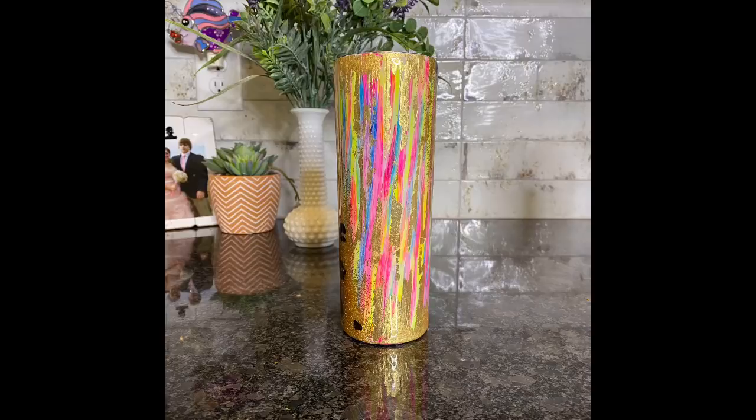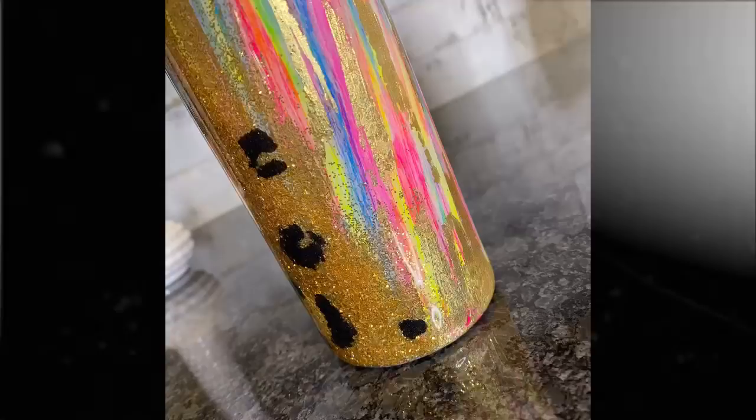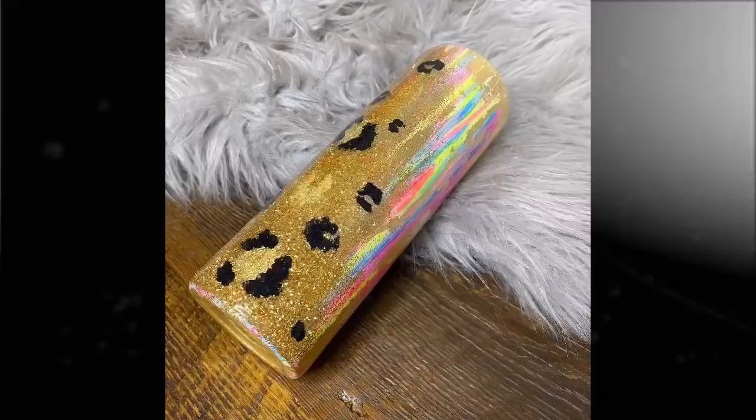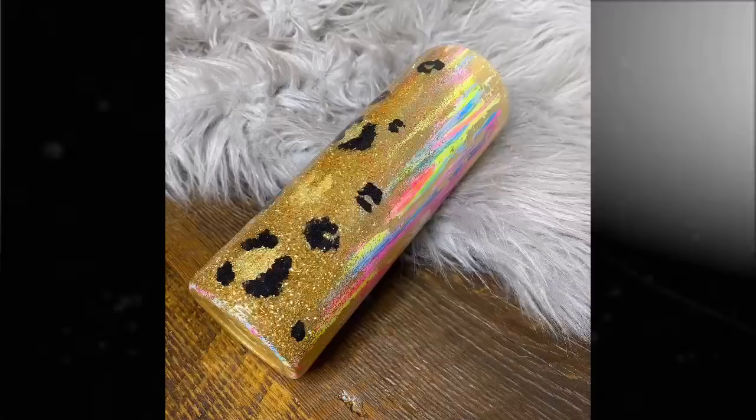And that is pretty much it for this tutorial. I really liked how this turned out — it's just a fun summer tumbler. I hope you guys liked it. It was easy to follow and I cannot wait to see what kind of color combinations y'all come up with. If you enjoyed this video or learned something new, please be sure to like, subscribe, and share. Don't forget to watch the next video coming up. And as always, if you're looking for more tips, tricks, or tutorials, don't forget to find my tutorial group on Facebook linked in the video description. Thanks for watching!